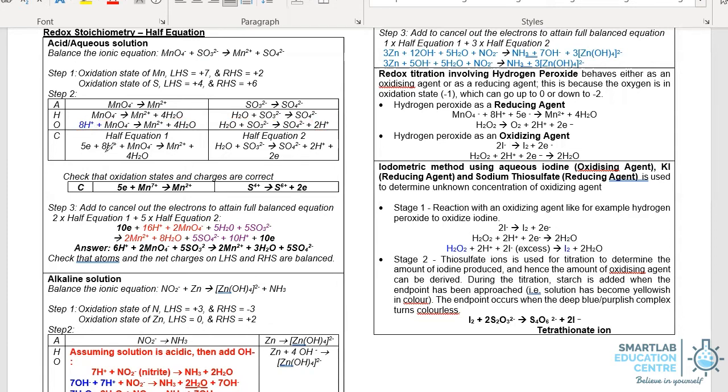In the final step, we will balance the charges by adding electrons. On the left-hand side, the charge is 8H+ — that's +8 — subtract by 1, which is the charge of permanganate. So there is a charge of +7 on the left-hand side. On the right-hand side, Mn2+ is +2 and water is neutral, so the right-hand side charge is +2. For +7 to go to +2, we need to add 5 electrons on the left-hand side.